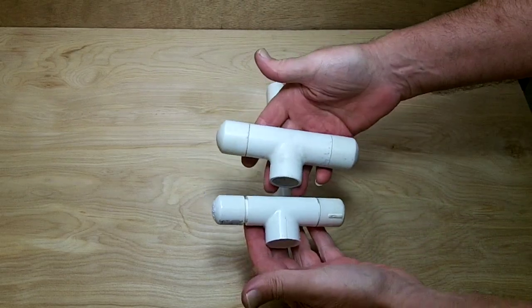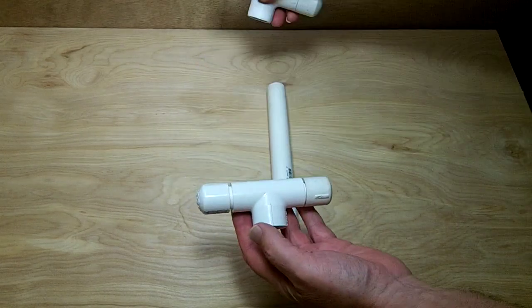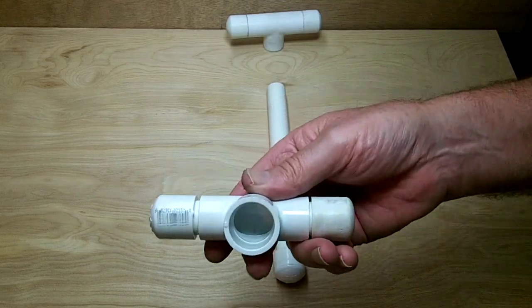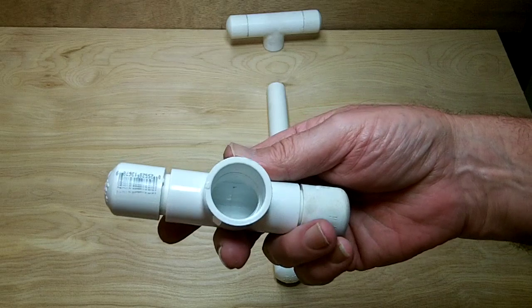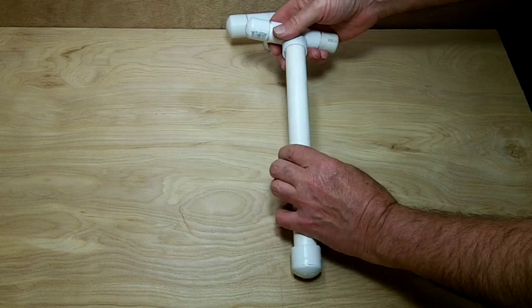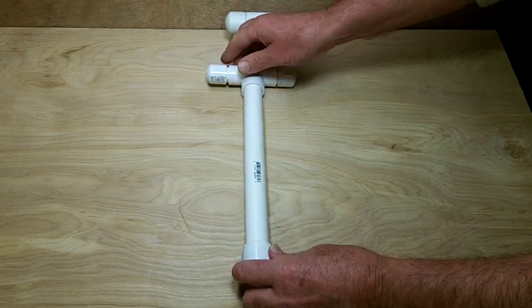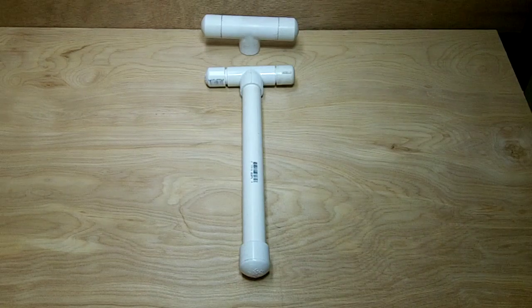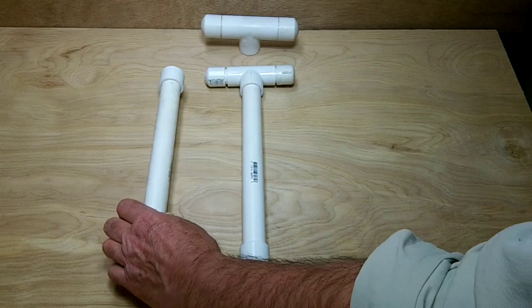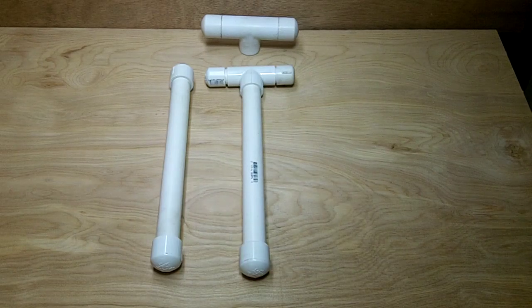For those with a smaller hand — I made this one for my wife to use occasionally — you can set it up with half inch tubing. This end will connect to a three-quarter inch piece of pipe, so you can have two different size handles: a half inch size and a three-quarter inch size, depending on what fits your grip the best.